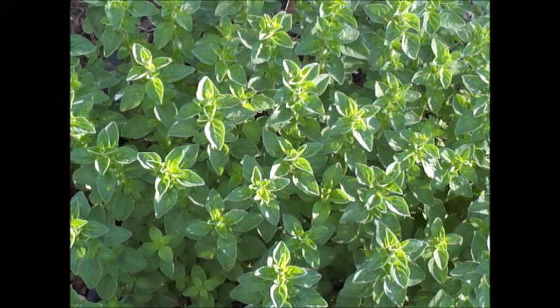You can propagate them through splitting, and in fact it's good to do that every once in a while. It has some medicinal uses, but it's mostly used for its flavor - it creates great flavor in a lot of cooked dishes, and a lot of people really like it.